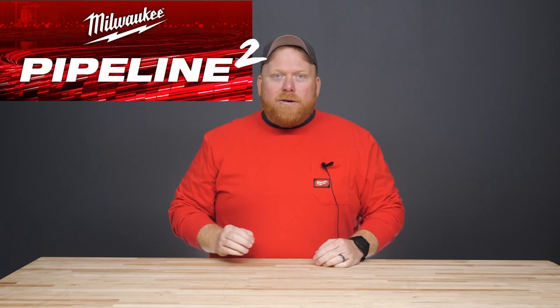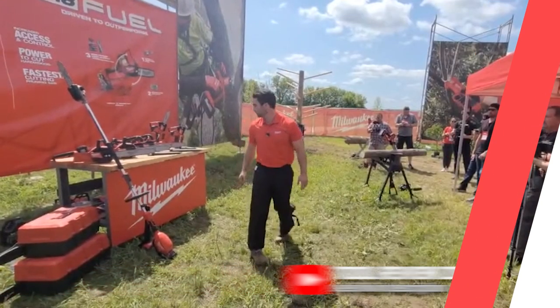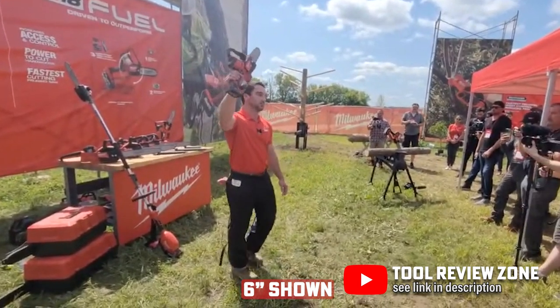Today, Milwaukee is announcing a few new outdoor power equipment releases in their second pipeline launch that are targeted towards professional users in outdoor industries. The new M18 Fuel Hatchet 8-inch pruning saw is going to be a game-changer for tree service and power utility professionals.